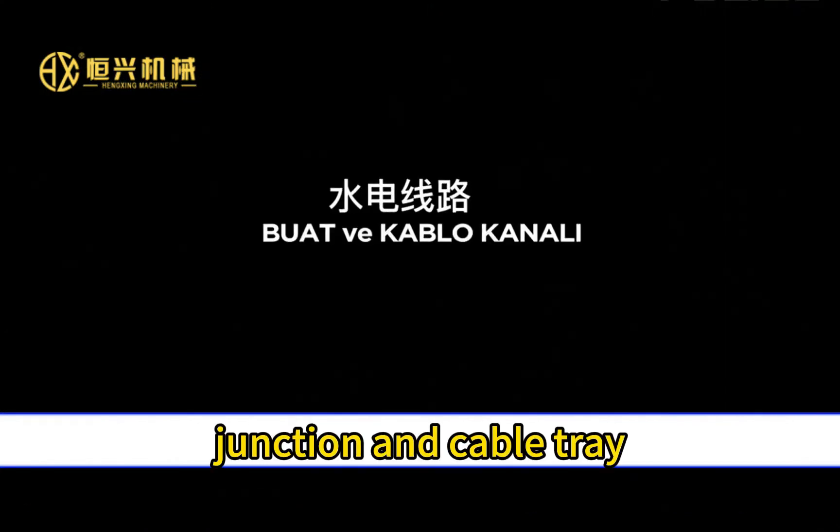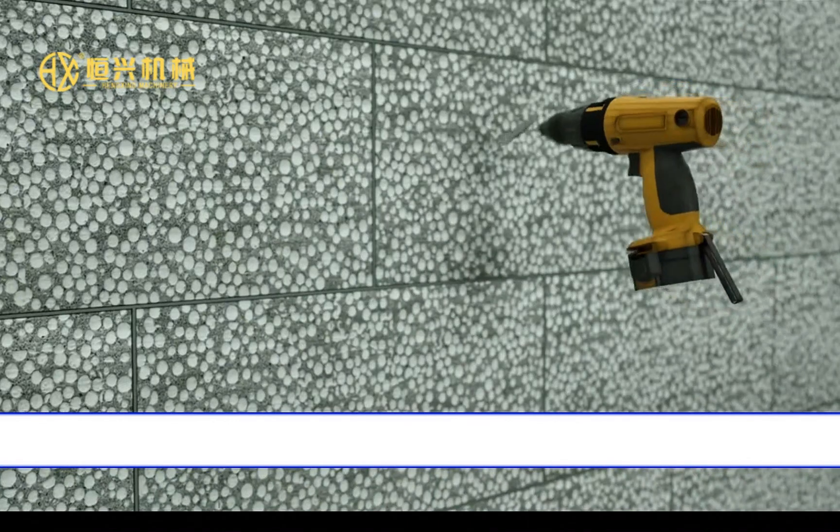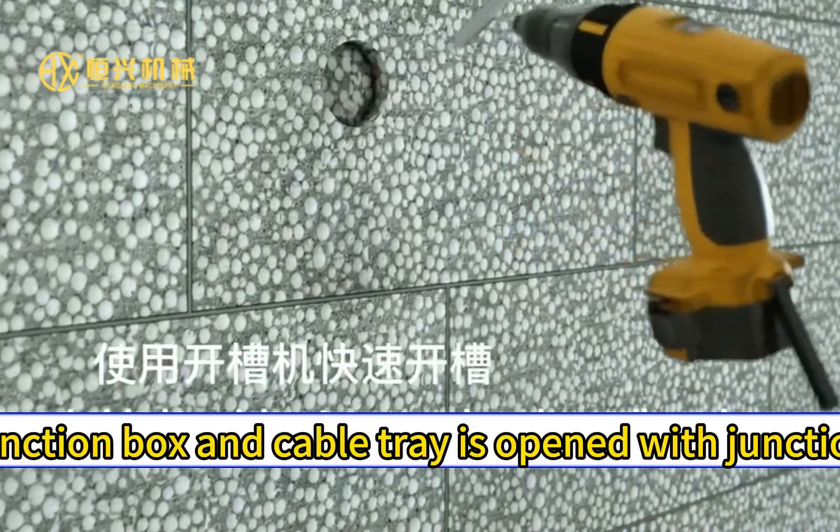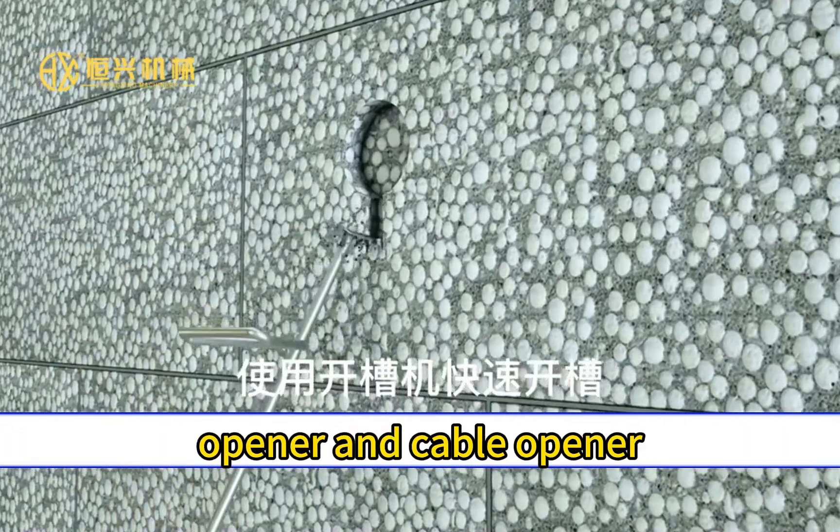Junction and cable tray: The junction box and cable tray are opened with a junction opener and cable opener.